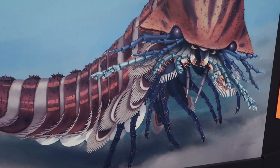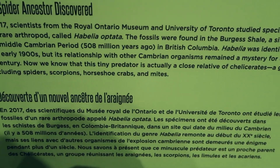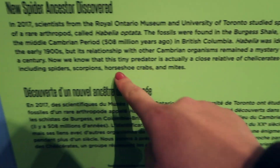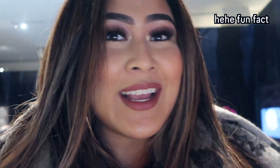It reminds me of a cross between a horseshoe crab and a spider and a little bit of a lobster, if I'm being honest. It makes sense. Most people think that horseshoe crabs are crabs or crustaceans, but they're not. They're actually more related to spiders and scorpions, with the chelicerae.